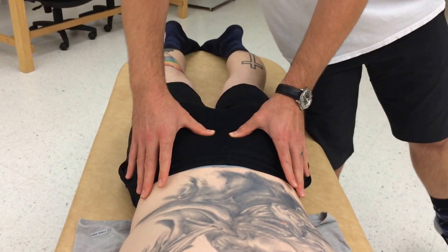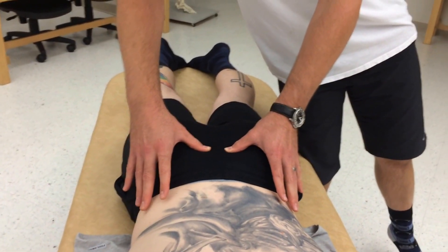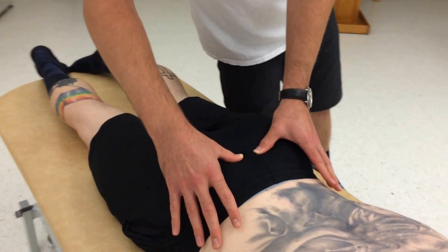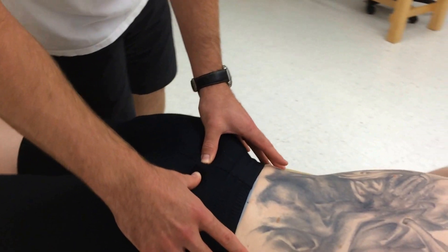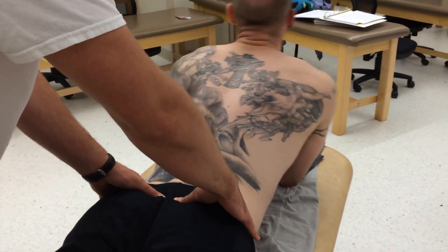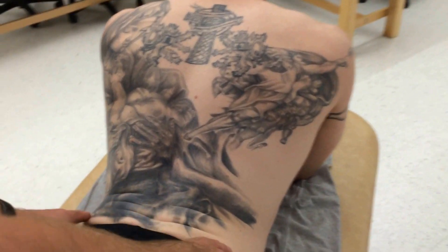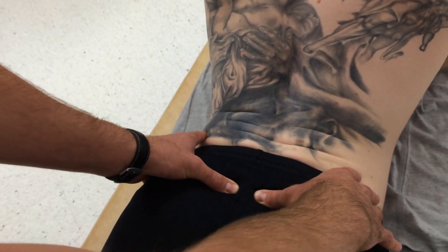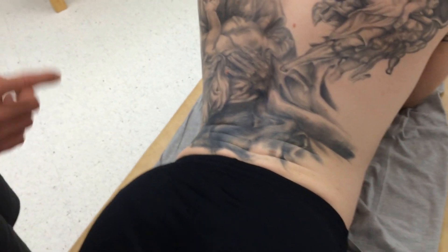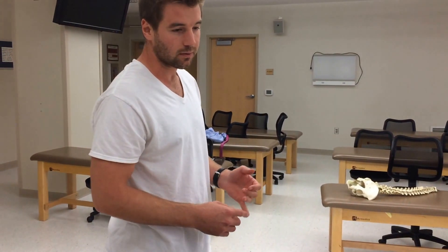I'm going to assess for the depth of those sulci and see if, relative to each other, they are the same. I'll take note of that, because when I have the patient go into the sphinx position, I'm going to assess for asymmetry again. If there was more asymmetry in the sphinx position than in the neutral position, that would be a positive test.